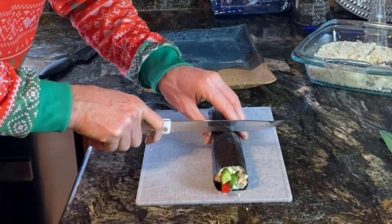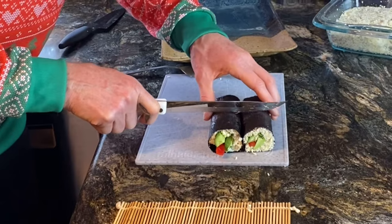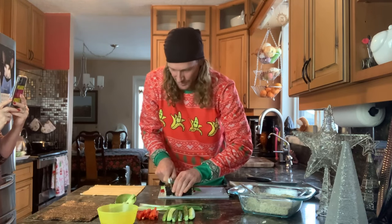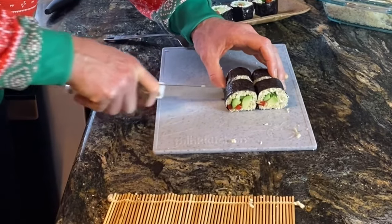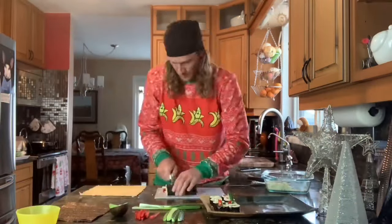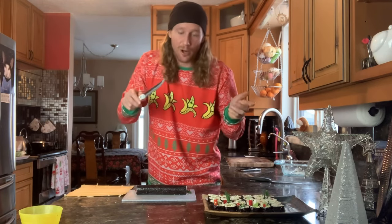Push any rice that started to come out back in so it's nice and solid. You'll notice rice isn't dumping all over the place — that's one of the benefits of the chia, it sticks nicely. Take a sharp knife — I'm using a serrated knife because I don't have any super sharp Japanese knives, but a sharp serrated knife works. Go right in the middle and cut in half with a nice sawing motion. Place them beside each other, cut them both in half, and in half again. Be careful not to chop your fingers off. A little tip: it can be easier if you wet your knife or just clean it off between each sushi roll.